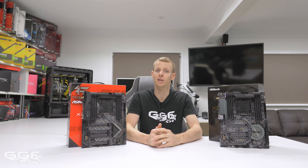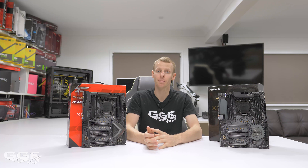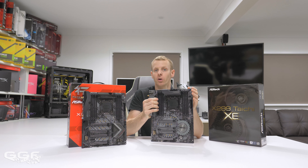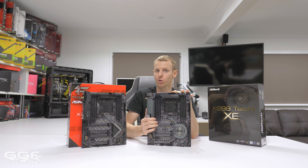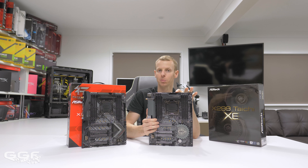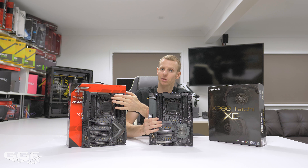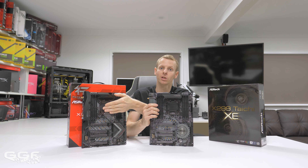One last thing to cover: since completing the video on the X299 Gaming i9, ASRock has released a new range of boards. They're based on the same layout but beefed up — called the XE series, or Extreme Edition. I have the Taichi variant here, and as you can see the layout is very similar. The main differences are double 8-pin EPS connectors instead of a single one, giving better power delivery, and a much larger VRM cooling design with a heat pipe that runs along the side and down.